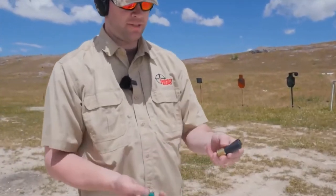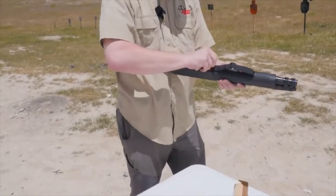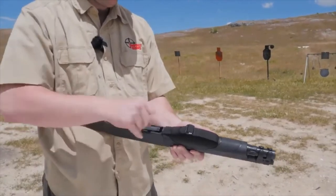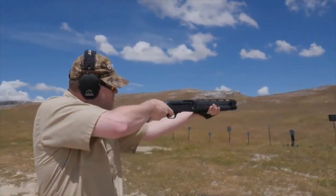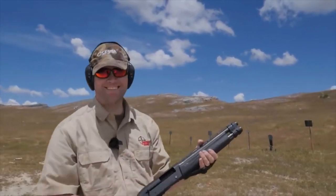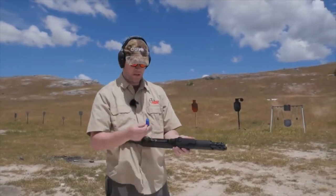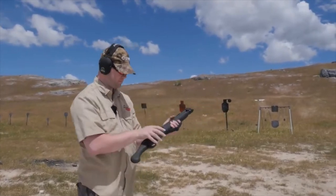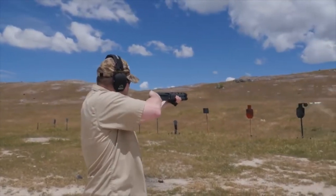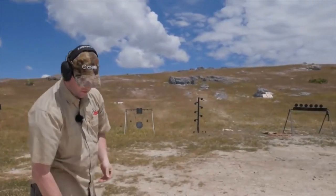So I'm going to do two buckshots and two target loads so you can watch the difference in recoil. We're going to do some high velocity steel shot out of three-inch shells. That's fun — working just fine on all of these.